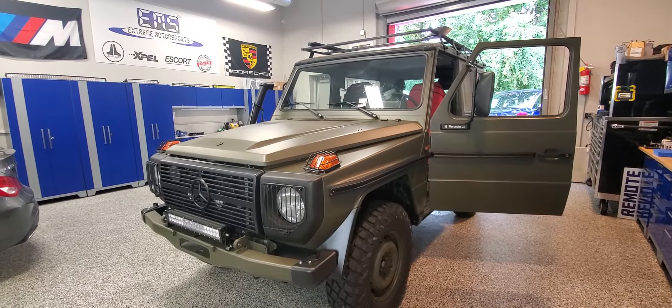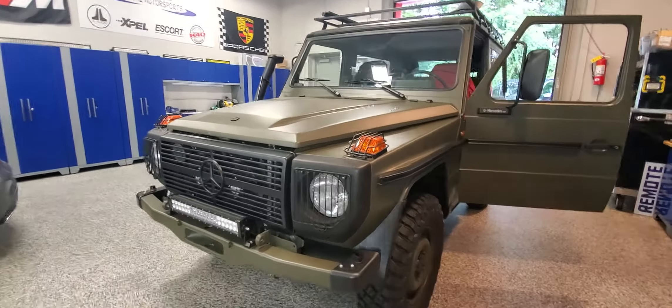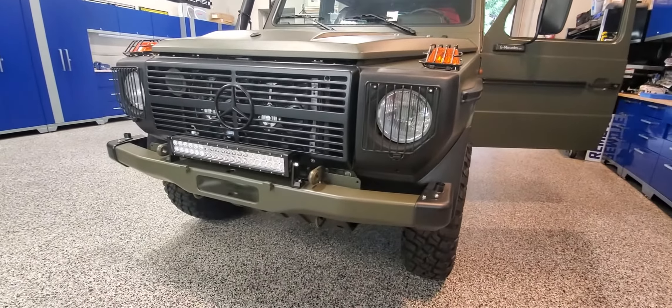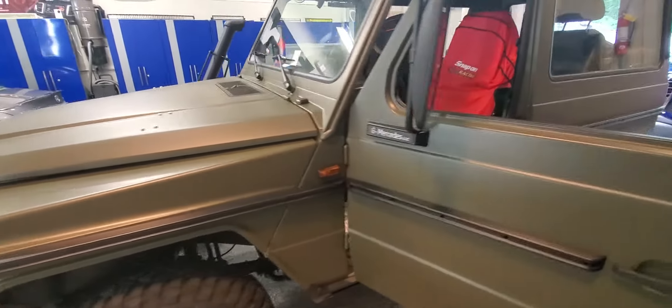Hey, what's going on everyone. Today I've got a 1995 Mercedes-Benz G Wagon that came in to add some accessories. We added a light bar in the front and installed some LED light bulbs.